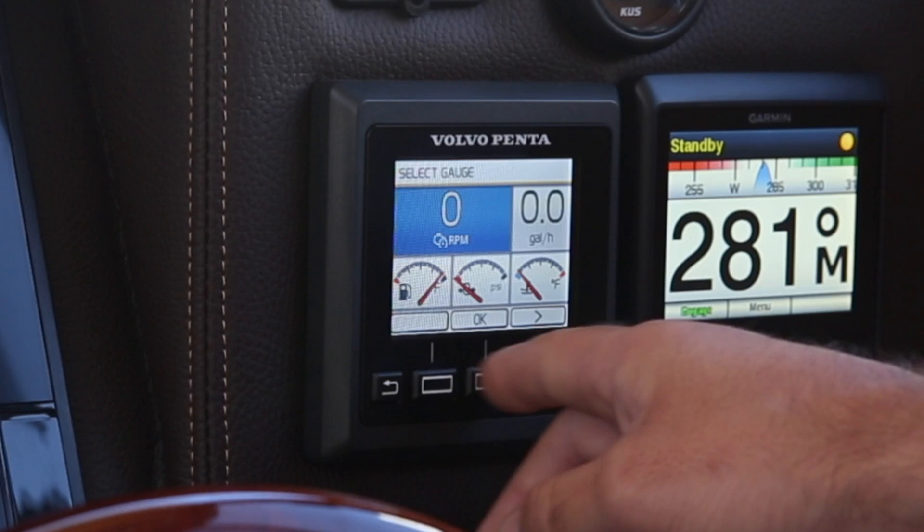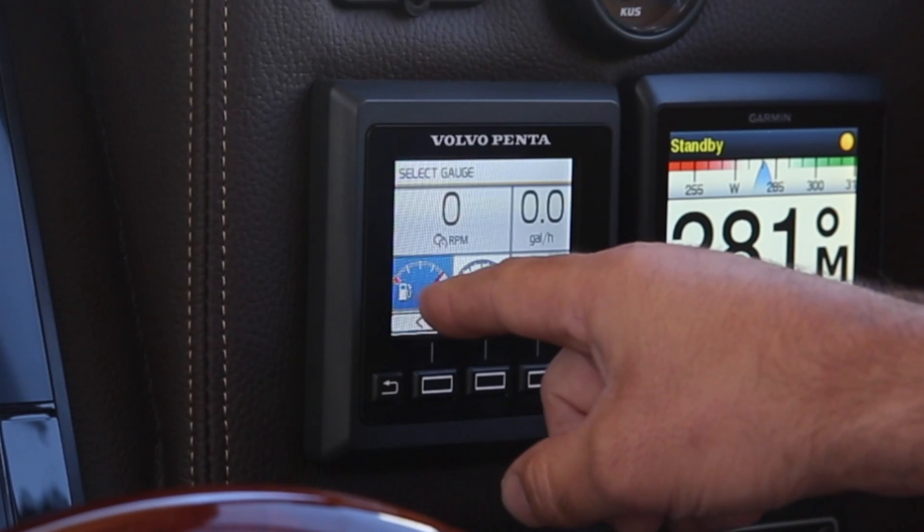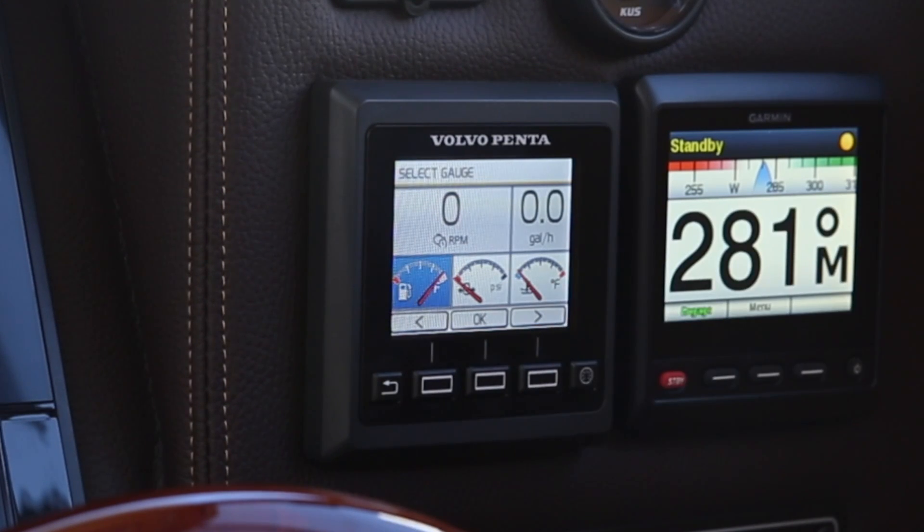You can select either one of these pods to choose what you want to view. What I keep on here: engine RPM, gallons per hour, your standard fuel level display, oil pressure, and coolant temp. Those are items that I like to watch all the time while I'm cruising.